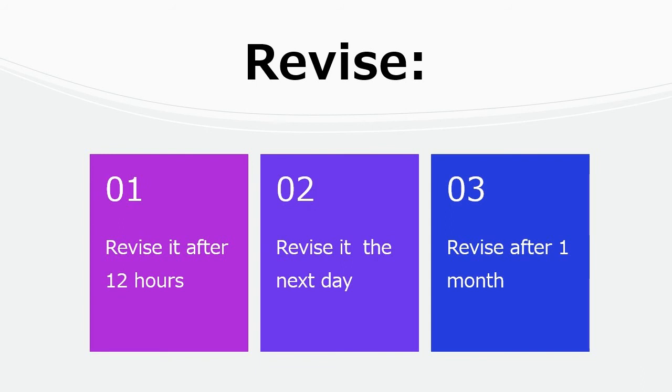R3 is to Revise — this is the most important step. Revise the material after 12 hours, then revise it on the next day, the next week, and finally on the next month.